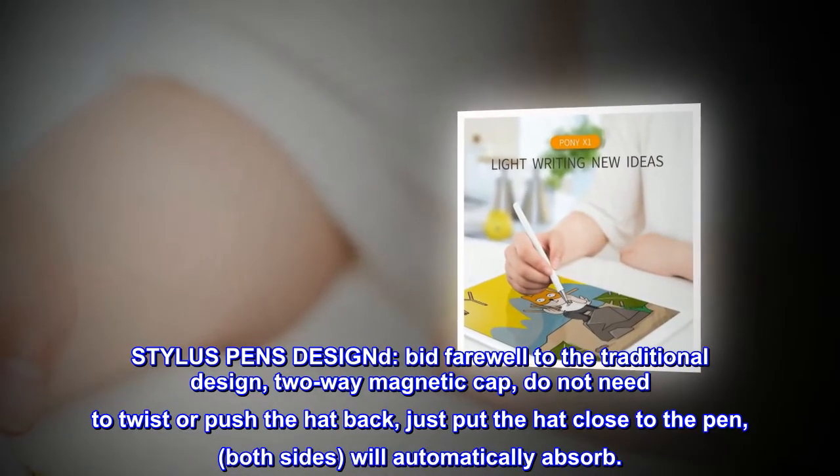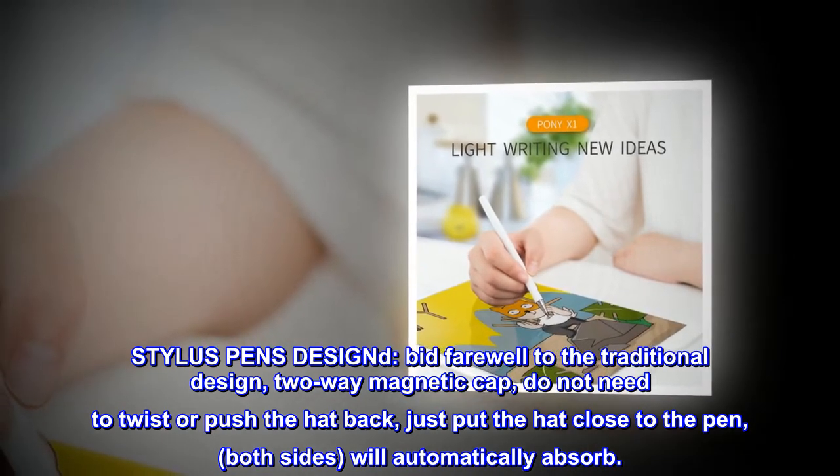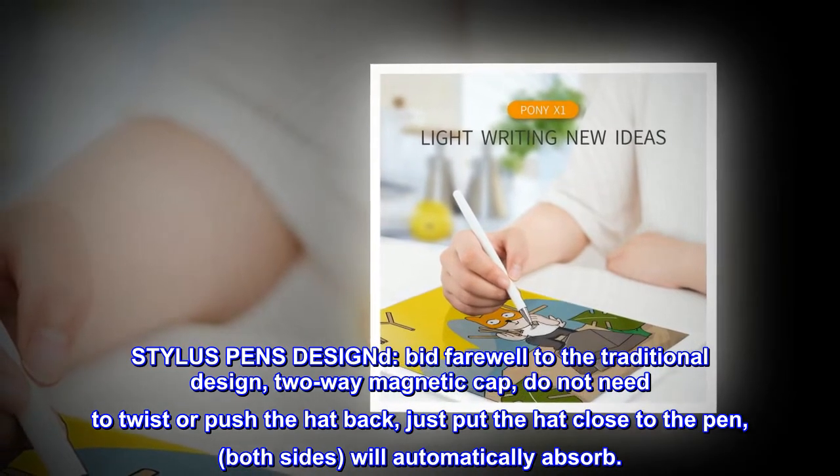Stylus Pen Design: bid farewell to the traditional design with a two-way magnetic cap. You do not need to twist or push the cap back — just put the cap close to the pen, and both sides will automatically absorb.